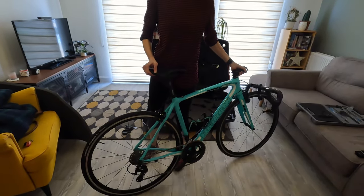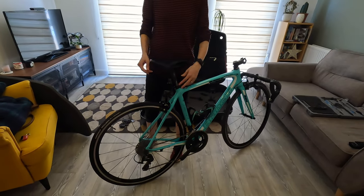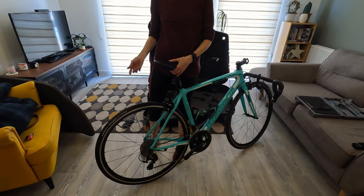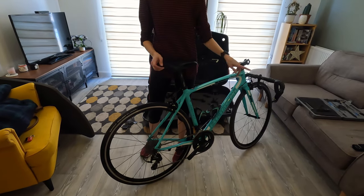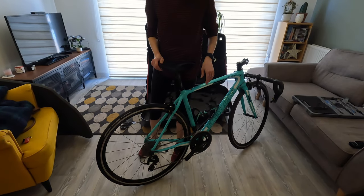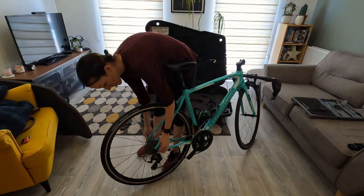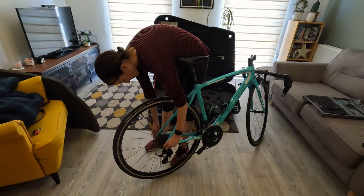I've turned the bike around because it's easier to take the back wheel off first. If you're holding the bike with one hand, you can use both hands to unscrew everything at the back, take it off, and then it's easier to take off the front wheel. Some bikes will have through axles and so on, so that varies.